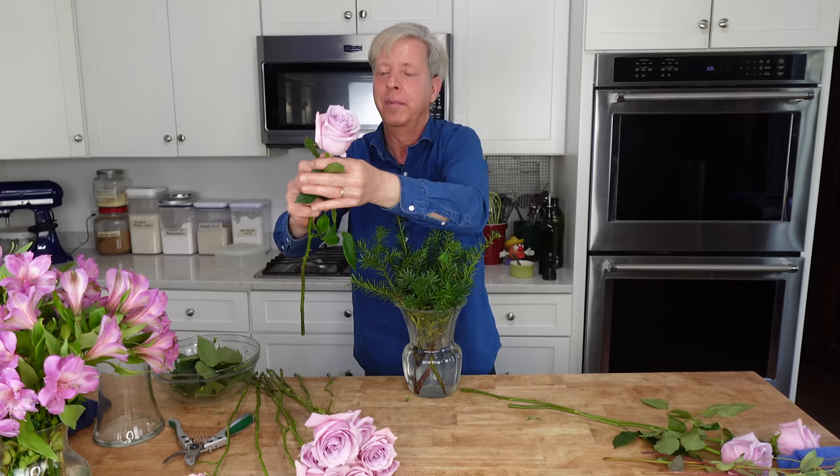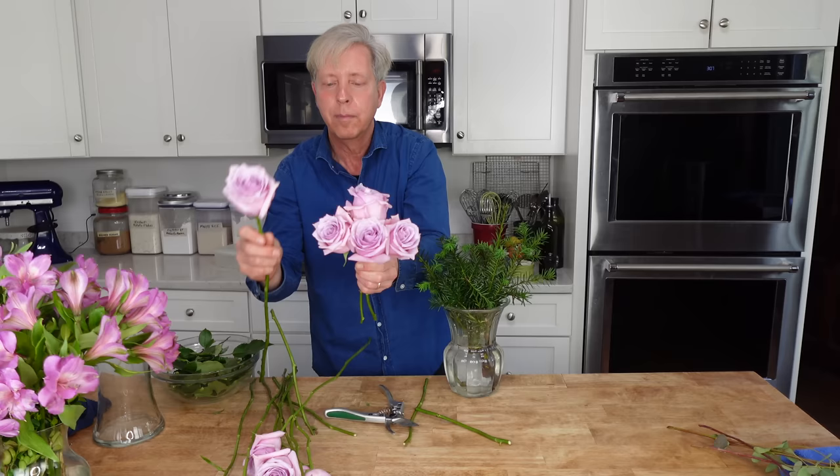We cannot possibly have a coronation lunch without flowers for the table. I have some beautiful pink roses here and I'm just removing the leaves. I'm using greens from my garden as a filler. I cut the roses at varying lengths in order to give the arrangement a pyramid-like shape.